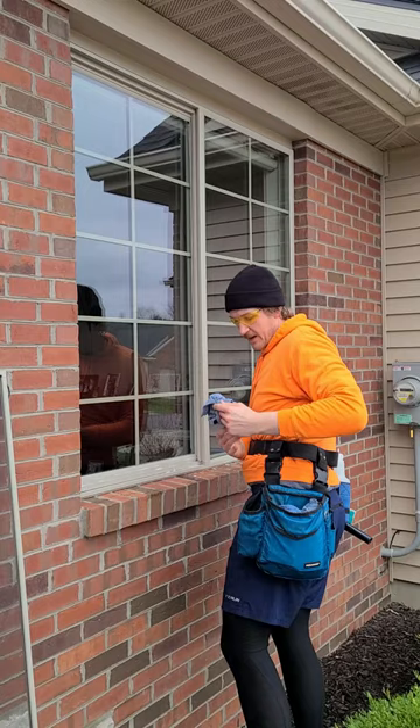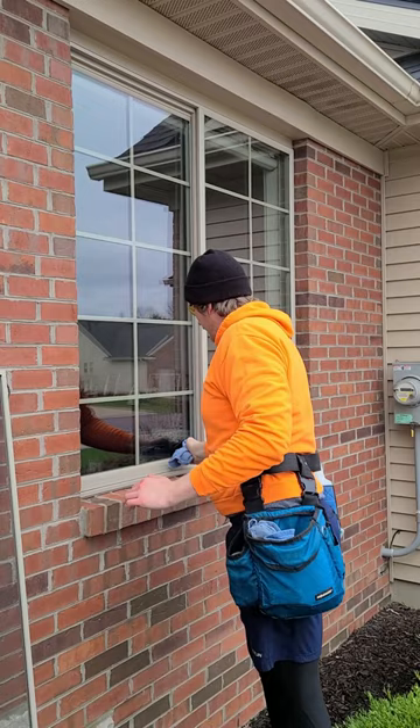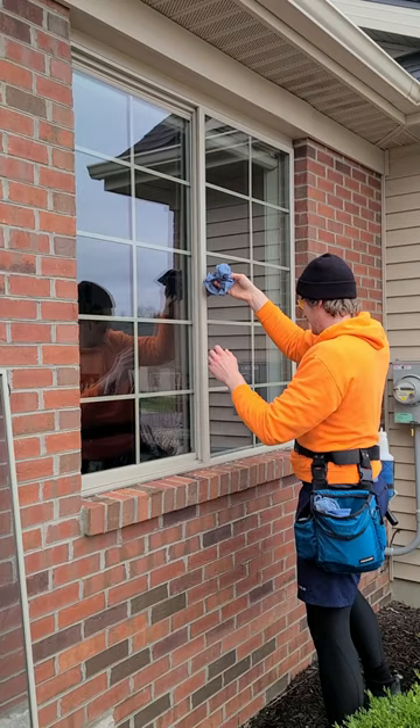We're just going to close off there. These are our detail towels to get the frames. I've got a wet towel to get the wettest parts and then a dry towel for all the edges here. The tip I use, if I can't reach the top, I just put the towel on my squeegee and I've got extra reach there.